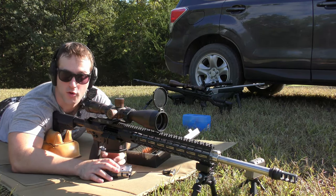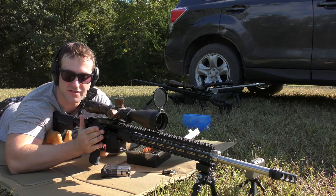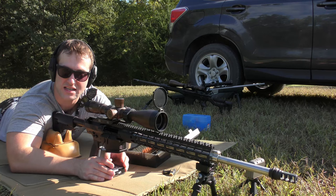Today we're going to be doing kind of a quick video — hopefully it won't be too long and drawn out. I'll try to put the equipment and stuff in the description for those of you that are interested, but the main point of the video is going to be tuning the gas block.